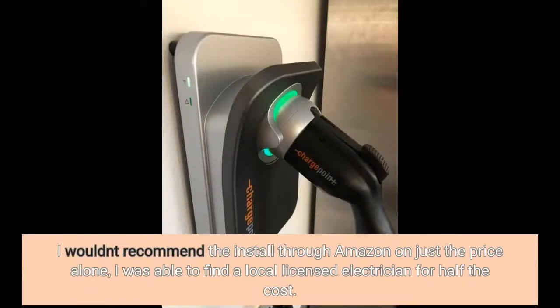I wouldn't recommend the install through Amazon on just the price alone. I was able to find a local licensed electrician for half the cost.